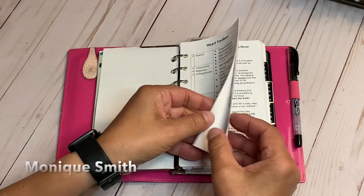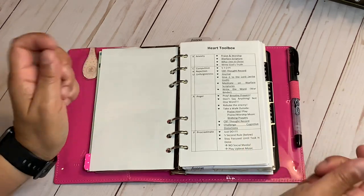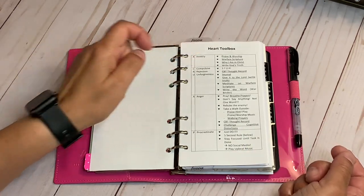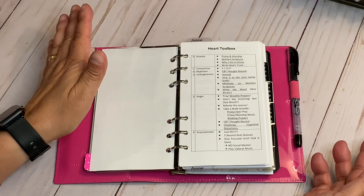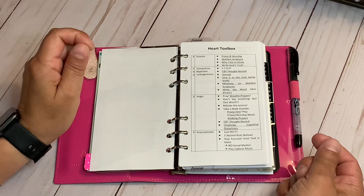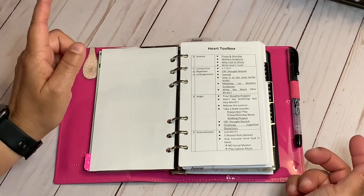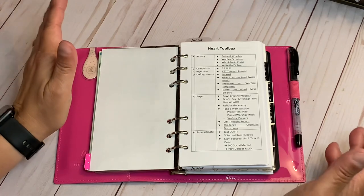This is my heart toolbox, inspired by Monique Smith. I wrote down things I go through: anxiety — that's a daily thing for me, though these days I've been doing well, praise God. But most times I'm experiencing some form of anxiety — low, medium, or high. It's usually with me.